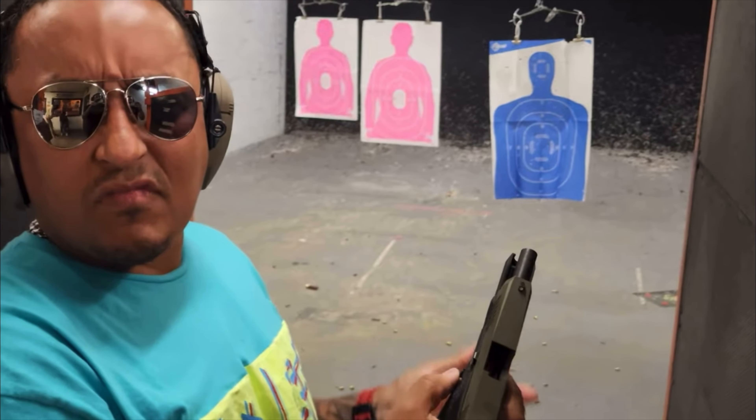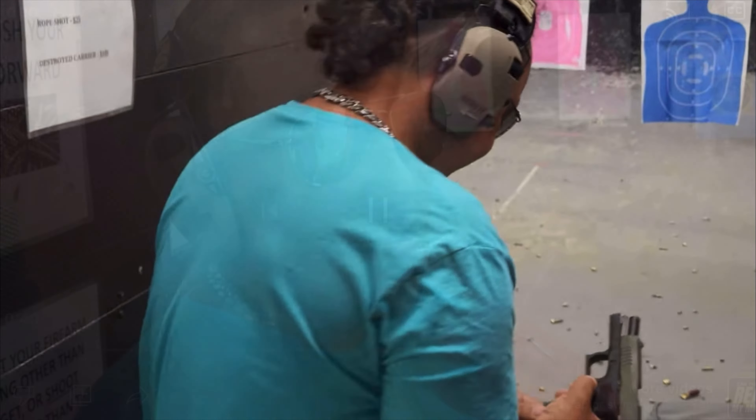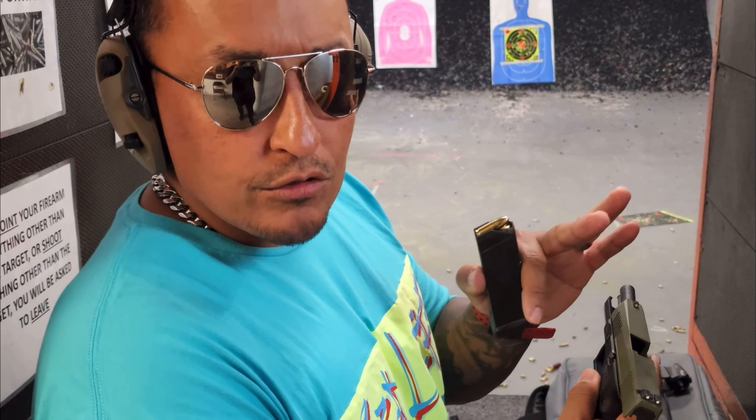I think the PSA dagger likes those bullets too. Last five rounds — seen the gun go. It ain't jammed yet. I'm going to do five rapid rounds and see what it is.